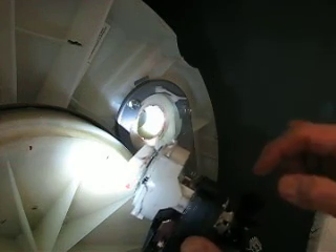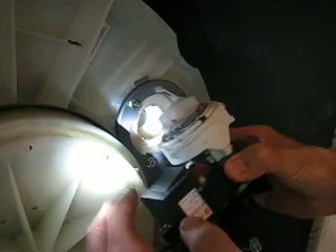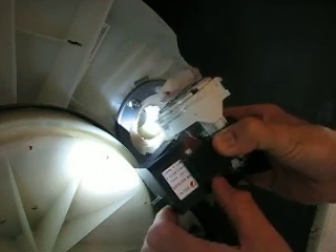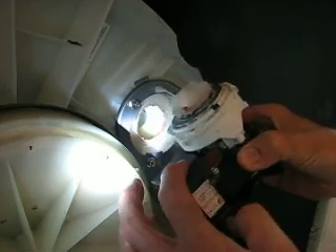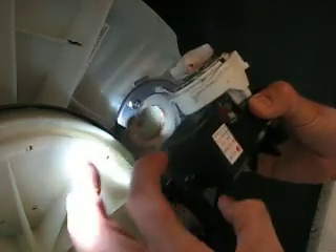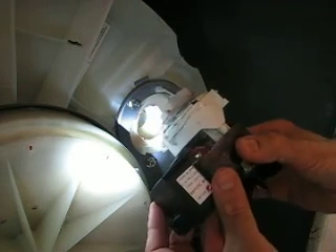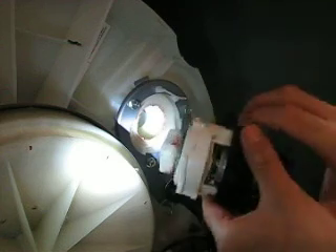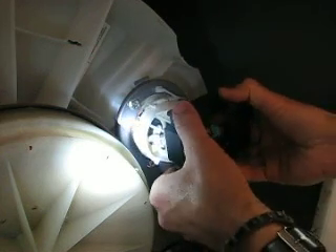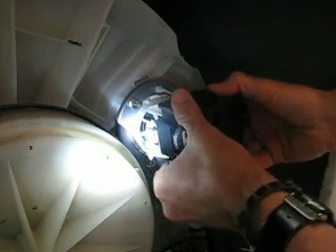I've also vacuumed all the dust bunnies throughout. I took off this cap here - I didn't know there was so much dust in there until I took it off. There are two tabs here and two tabs here and it just pops off. There's a lot of dust underneath there as well, so get it all cleaned out before you put it back.